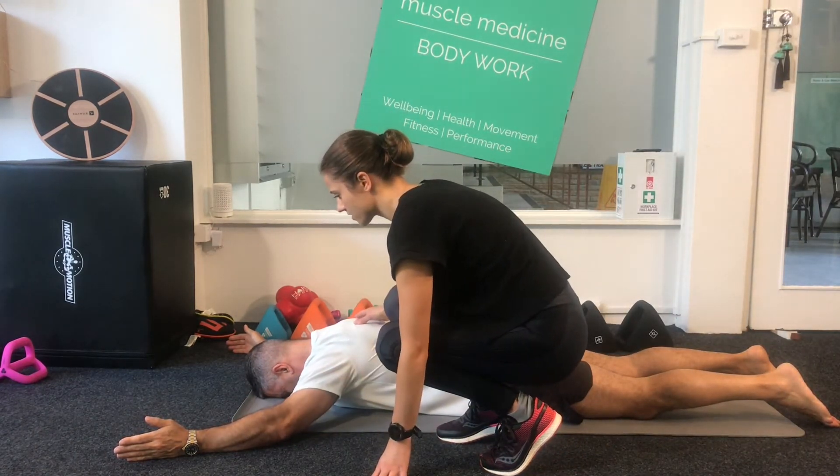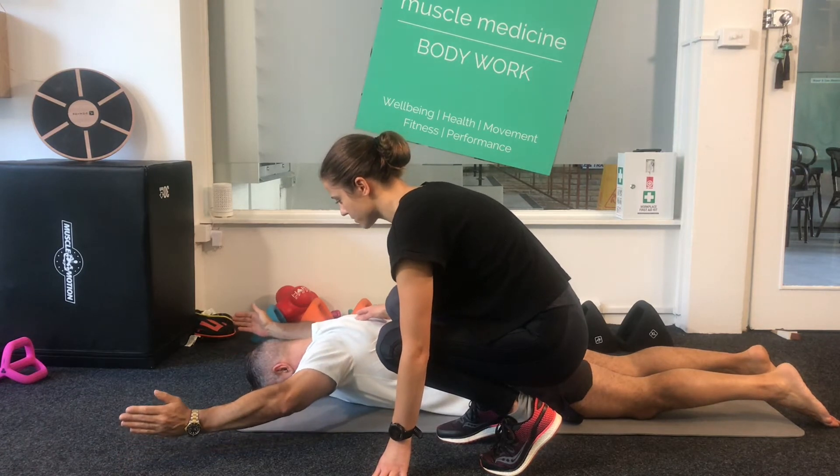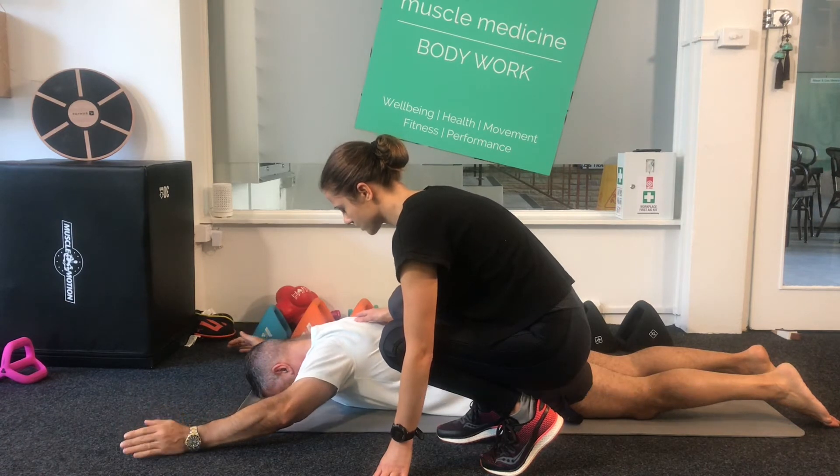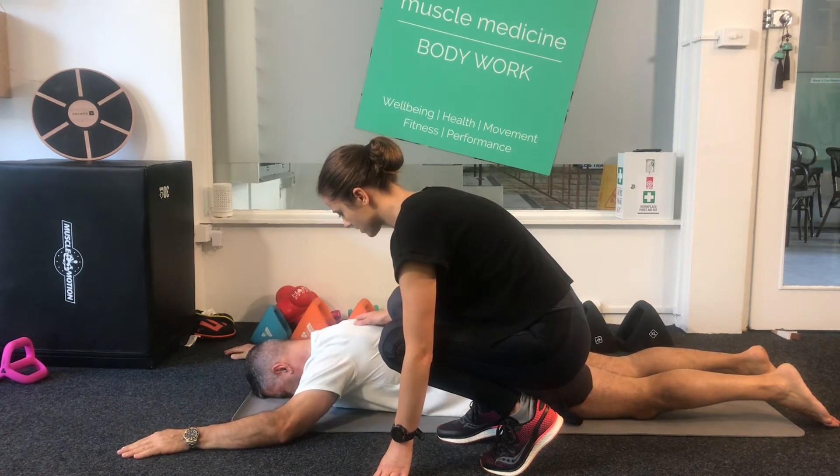Keeping everything else still, slowly start to raise the arms up off the floor. When they are as high as they can comfortably go while maintaining control, slowly lower your arms back down again.